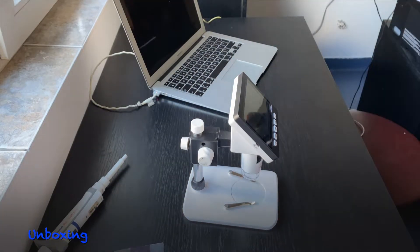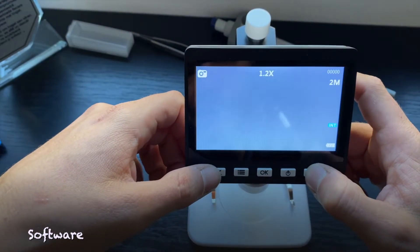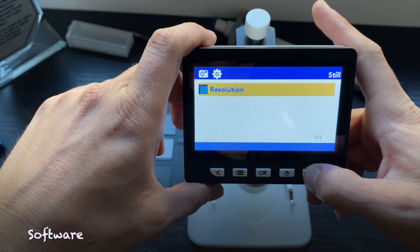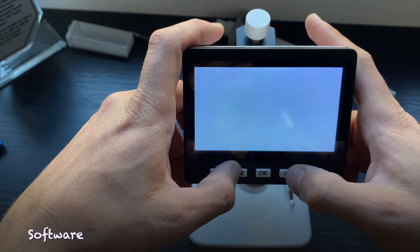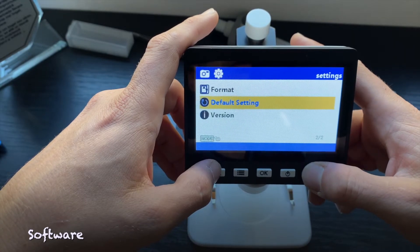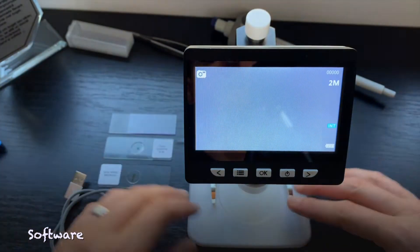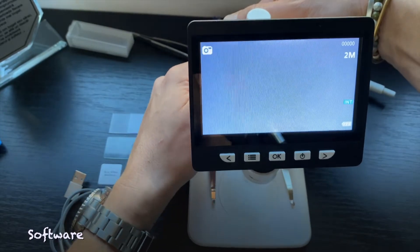Alright, so this is the microscope all set up. Let's get into the presentation of the software. Let's turn it on. Basically this is the screen. We have the right and left buttons which you can use as an additional 4x zoom. Here you have the menu — it has the resolution right here, so you can basically choose between 1 megapixel, 2 megapixels, and VGA. In the main menu you can set the language, the date/time, a screensaver, and a frequency — I don't know exactly what that one is about. You can set the format for your SD card, because you can also add an SD card for export. And of course you'll have the version and stuff like that.